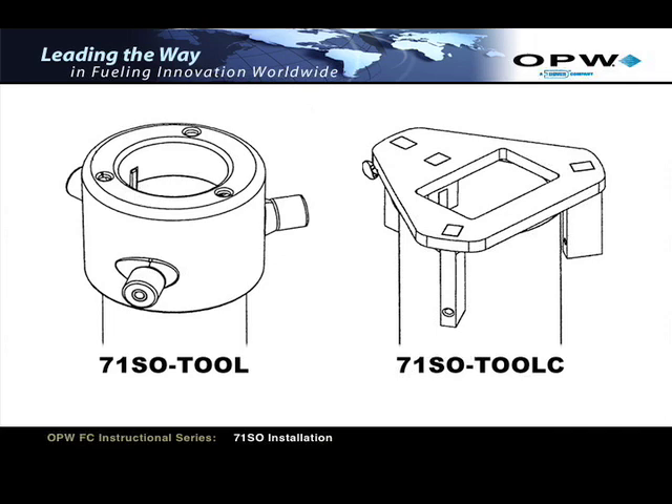If you're using one of the original 71SO tools, you'll need to refer to page 8 of the 71SO Installation Instruction Booklet H15524PA for procedures.